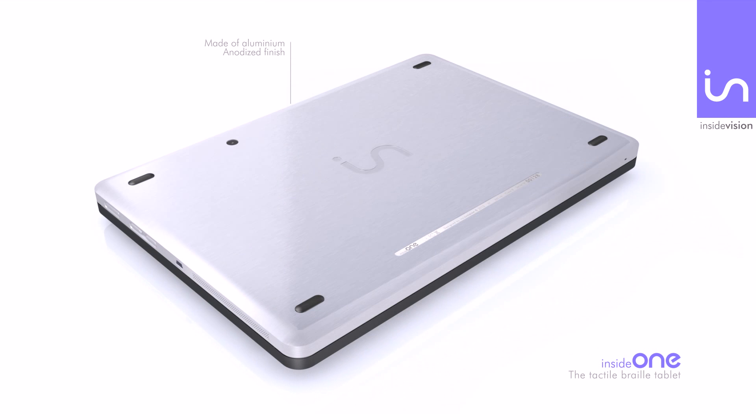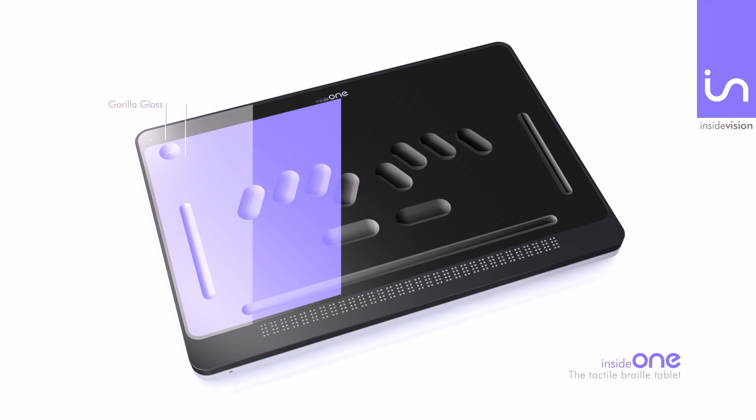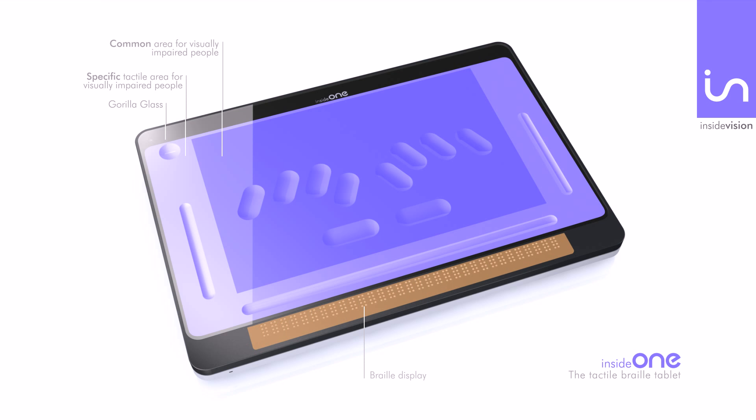InsideOne is made of high-grade anodized aluminum. The upper face is made of Gorilla Glass, including on its perimeter a specific tactile area for visually impaired people, and a tactile area equal to the 10-inch display of the tablet, on which the braille keyboard is indented. The 32 braille cells display is located on the lower border of InsideOne.